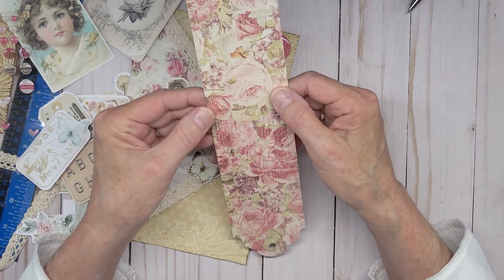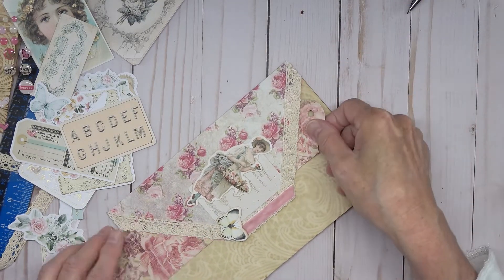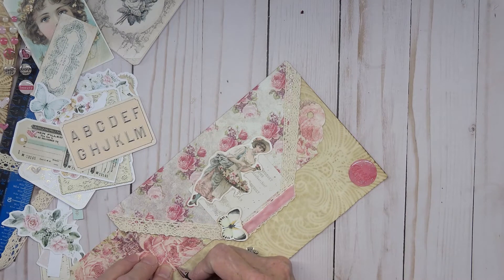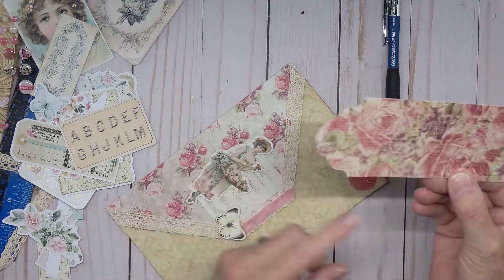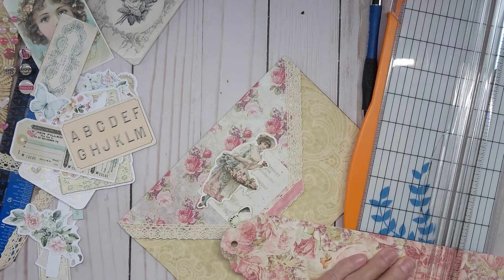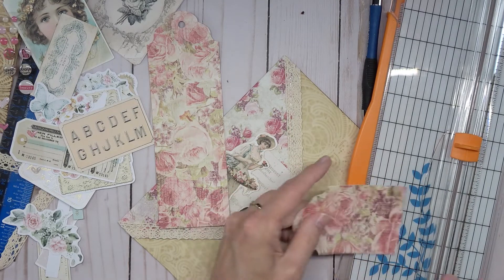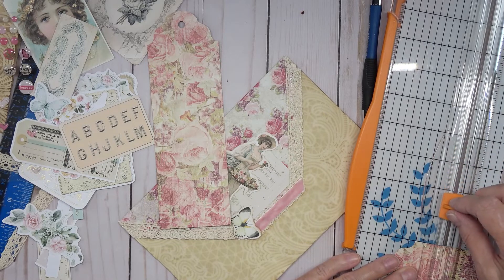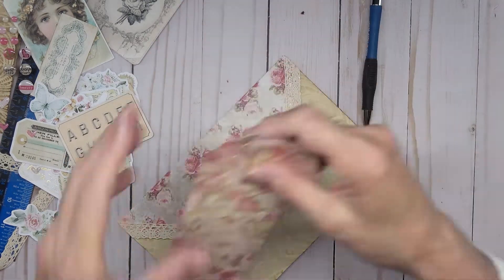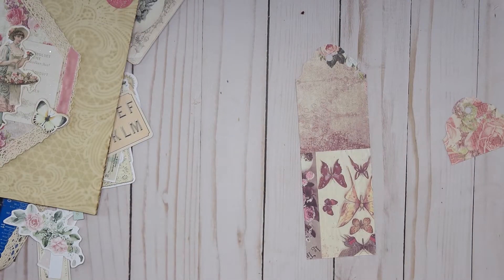These are on both ends, so we're going to stick this through and take a look. We want it to stick up here, and we want to cut it off right about here — I know that's really short, but I have a reason for that. Then we're going to cut this off again right about here. We need to put coffee-dyed paper on the back of this one.